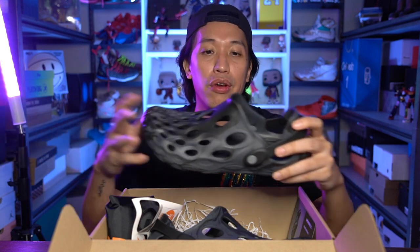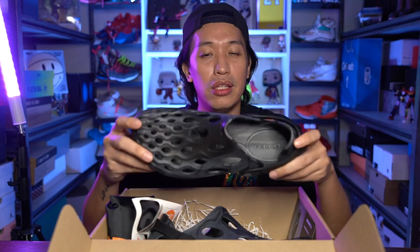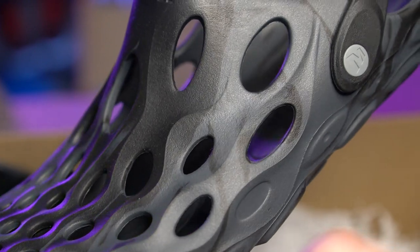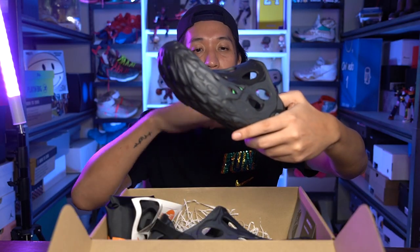Another highlight of the EVA foam is that it is waterproof, so this is great for outdoors — if you're trekking, if you're going to the beach, this is an ideal sandal or slide. The whole material is EVA foam.